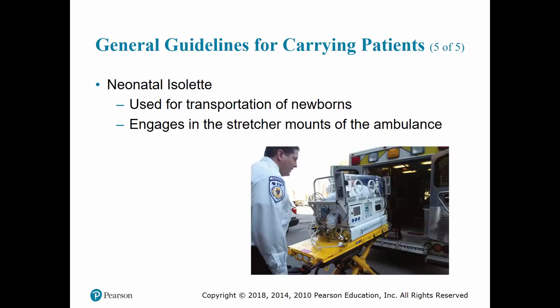We may also have to deal with neonatal isolettes, used for transporting newborn patients. These are very heavy and require intensive care. They usually secure to the stretcher mounts on the ambulance, so load them onto the stretcher, secure them, and transport. Make sure you know how to properly secure it before loading.